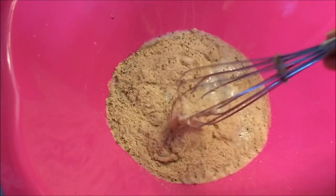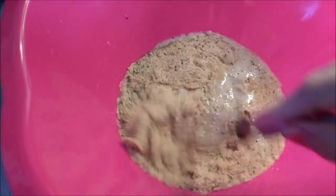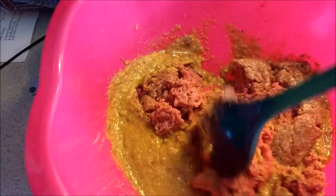All of the seasonings, the breadcrumbs, the eggs, the milk, the onion soup mix — you're going to mix it all together. Put the meat in after you've mixed all of the other ingredients, and mix that all together.